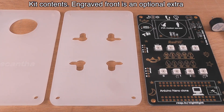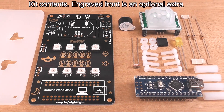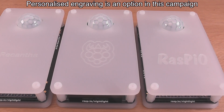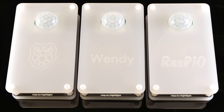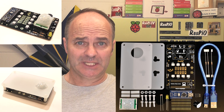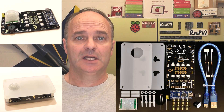Raspio Nightlight is a practical project with a real-life purpose. It's very useful. It's also a lot of fun to put together and would make a wonderful personalized gift with an extra personalized engraving on the front. I've got a Raspio Nightlight in my workshop and one on the landing, and I'm finding them absolutely indispensable. It's like one of those things you didn't know you needed until you had one.